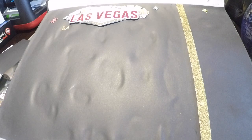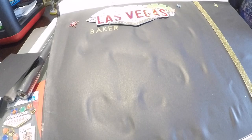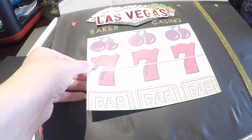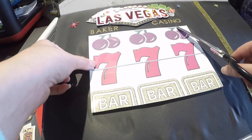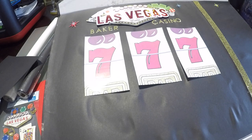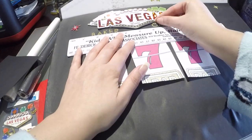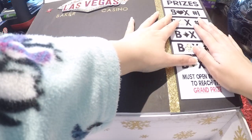I wanted to stick with the gold theme, which is why I chose the gold scrapbook paper and gold letters. I wanted to personalize it a bit more by putting their last name on the slot machine. Here is the winning trio that I created in Photoshop — I lined it up, cut it to the size I needed, cut it into three separate pieces with spaces between them, and straightened out the casino stickers before gluing on the triple sevens.